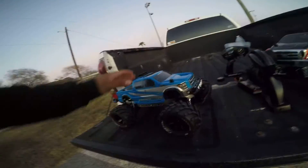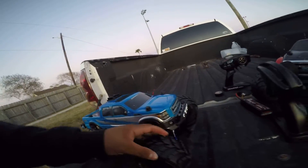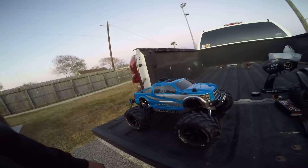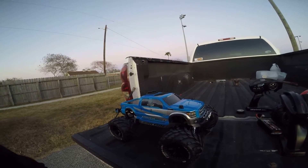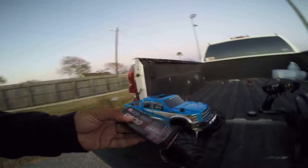At top speed, I want to say this goes about 40 miles an hour, with maybe better tires — street tires — because I am using off-road tires, muscle-trip tires. I think it'll reach at least a good 42 miles an hour tops with street tires, and it's running on the 2S. I'm pretty sure if it's running on the 3S, it'll be way more than 40.